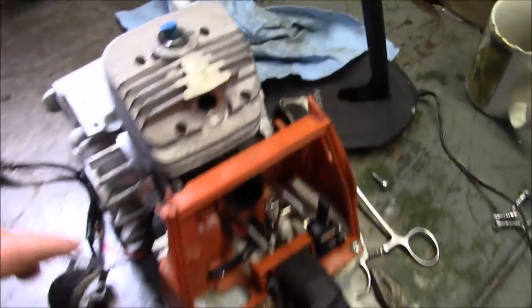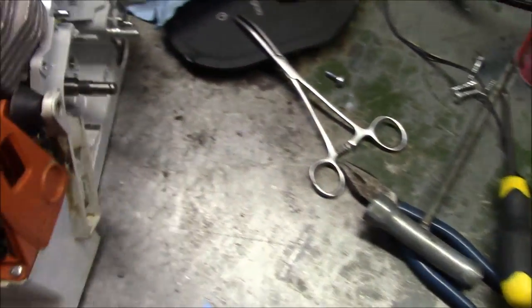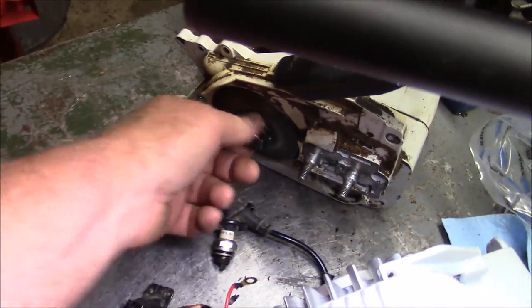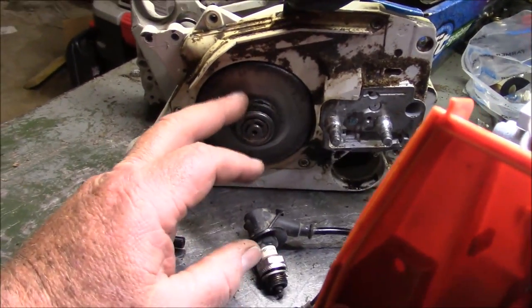We're going to start running a little video series about what has failed and what has stayed around and worked okay. I can tell you he came in with my hot saw and the clutch failed, and I knew that was going to fail. I think I had done a video before about how out of round these things are — the ones that are really bad will fail pretty quickly.